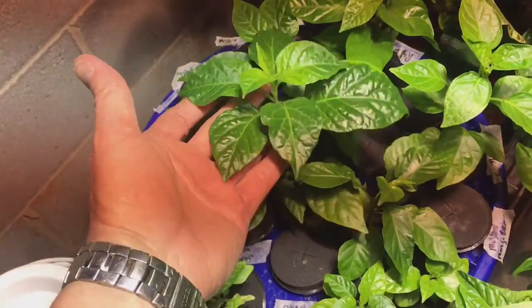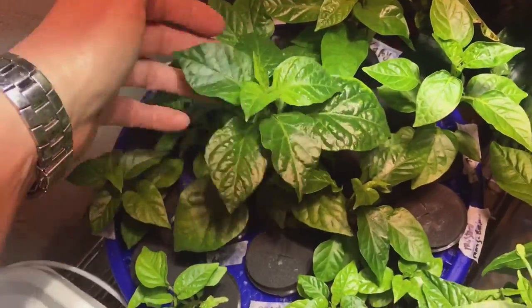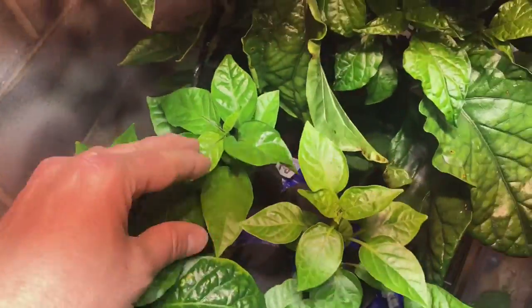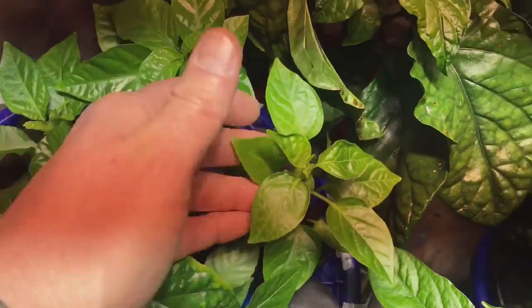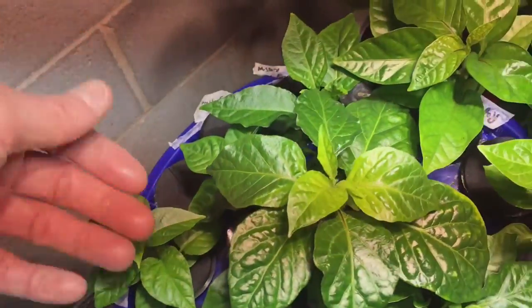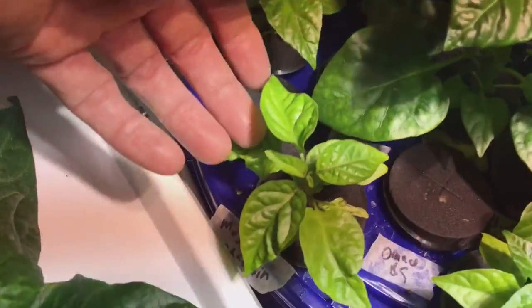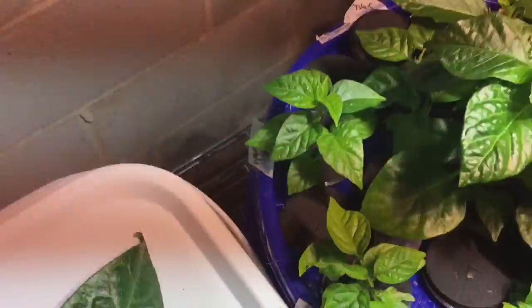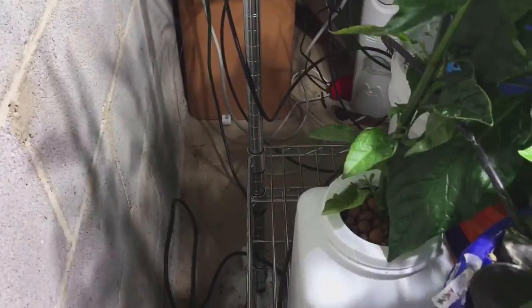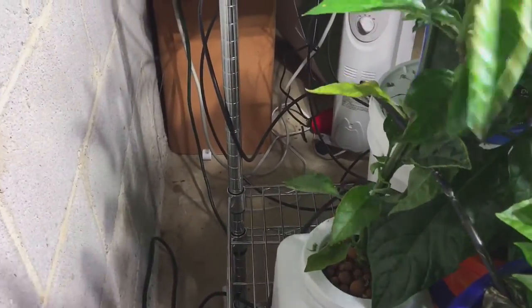I really need to get these guys planted. That's a Jay's Ghost Peach, there's a Red Brain Strain, an Aji Pineapple, another Black Vitale, another Mr. Moruga Brain. This guy back over here is my Carbonara — I'll do an update on him by itself. It's doing really well.